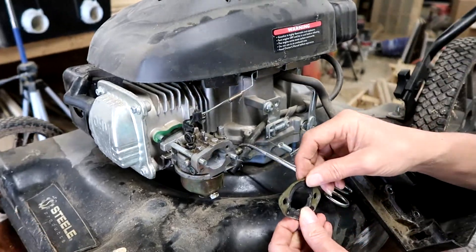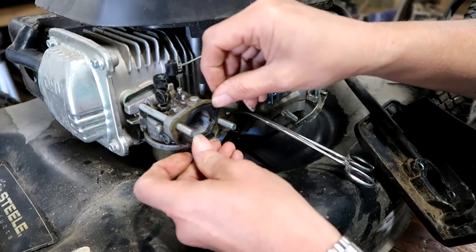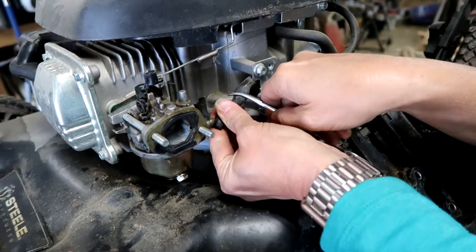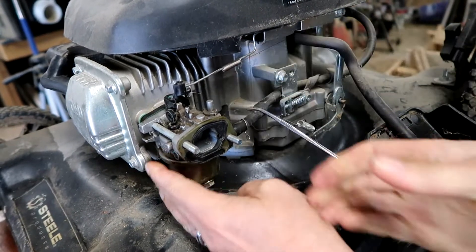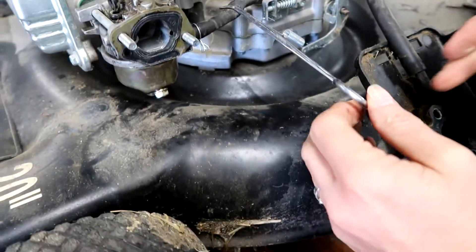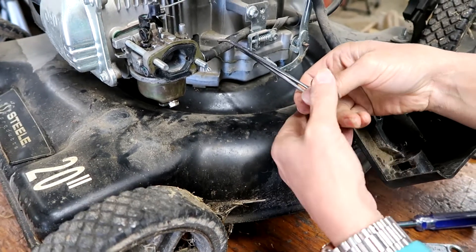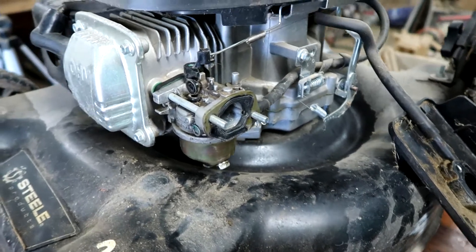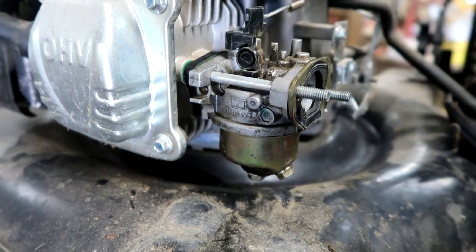So the carburetor is back together — got the linkage on, push that back into place. There's an outer gasket. We'll put the fuel line back on — that's just a push. Then use your fingers to pinch the clamp to hold it on. We can now take the surgical clamp off. No leak — so we're good.